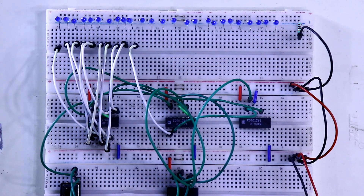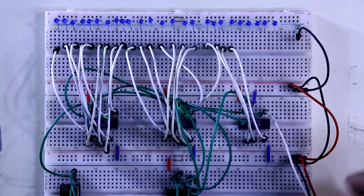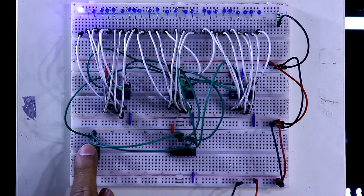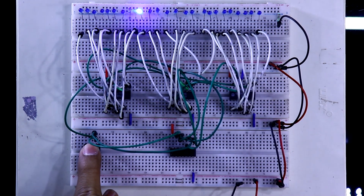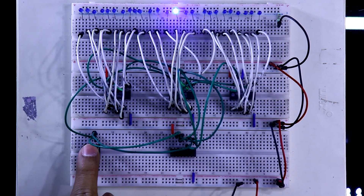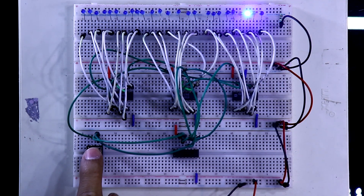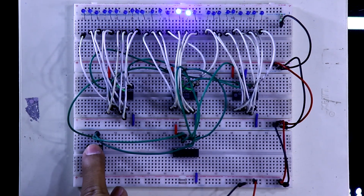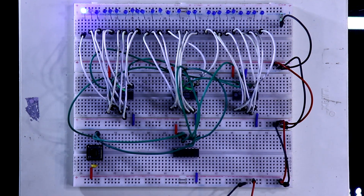For the second IC we cannot use pin number 3, so outputs start from pin number 2 up to pin number 9. For both the second IC and third IC, we cannot use pin number 3 and pin number 11 for output. This is how the circuit will work. This is how you can cascade IC4017 as many times as you want.